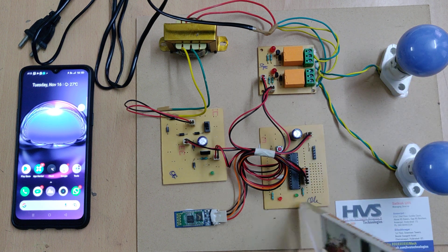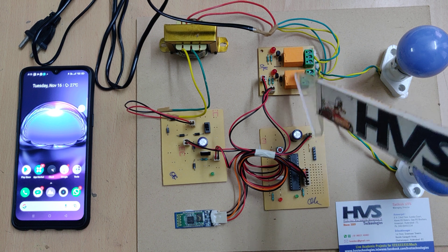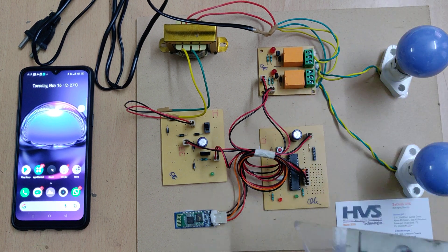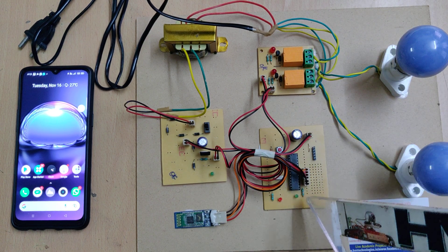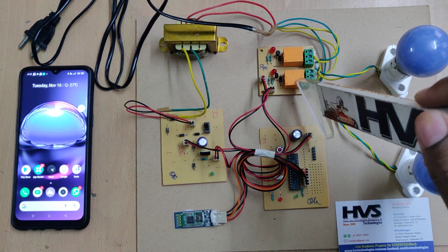The relay then allows 230 volts to the bulbs. The flow is: the microcontroller switches on the transistor, the transistor switches on the relay, and the relay switches on the bulbs. For the connections, we have interfaced pins B0 and B1 to the Bluetooth module, and C6 and C7 to the relays.